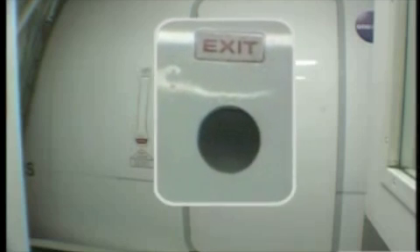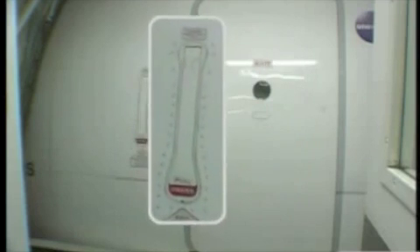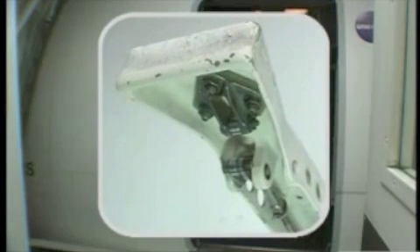767 Cabin Door Key Features: Observation Window, Red Flap, Handle, Switch, Uplatch Lock, Locking Arm and Thumb Latch.